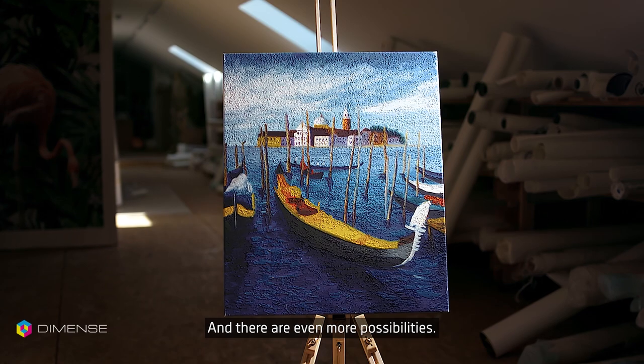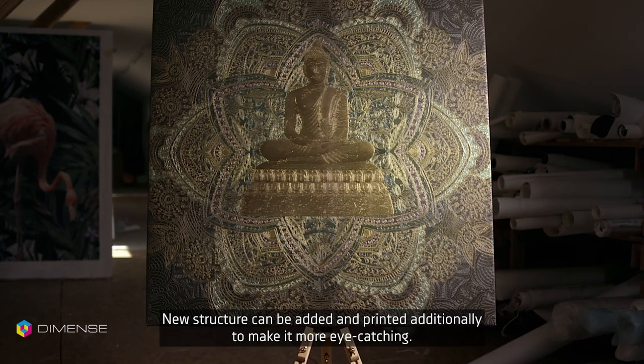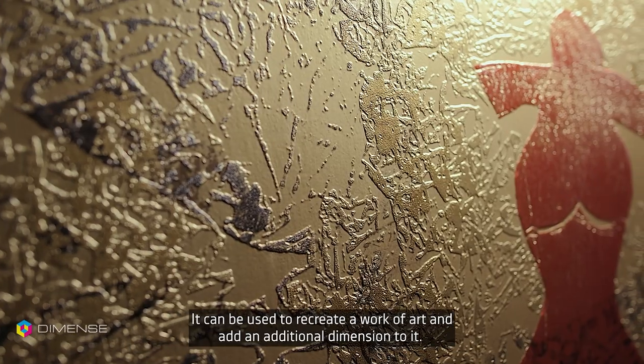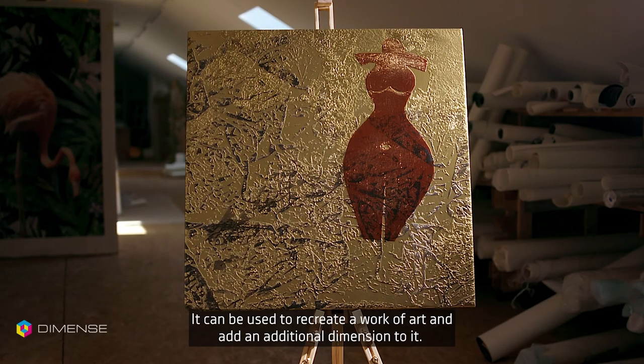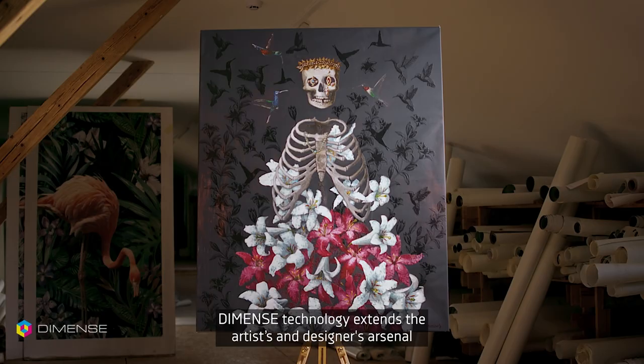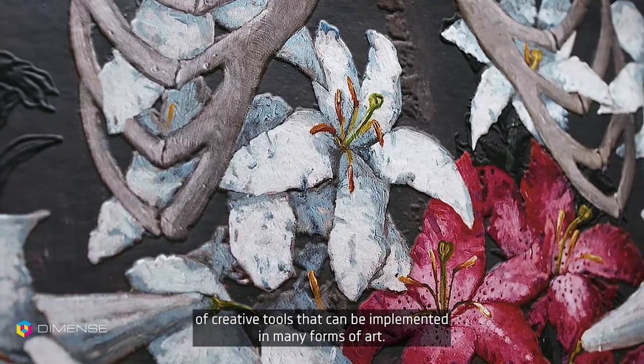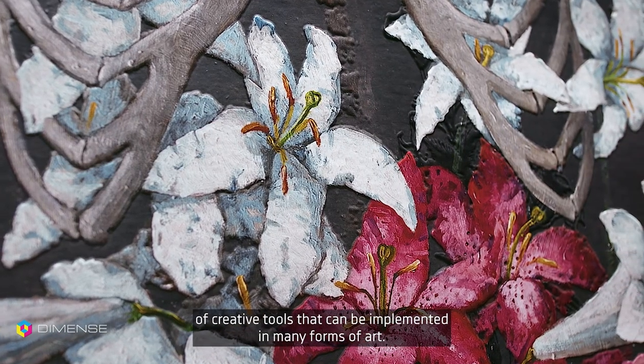And there are even more possibilities. New structure can be added and printed additionally to make it more eye-catching. It can be used to recreate a work of art and add an additional dimension to it. Dimens technology extends the artist's and designer's arsenal of creative tools that can be implemented in many forms of art.